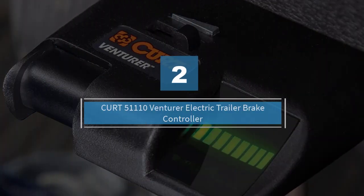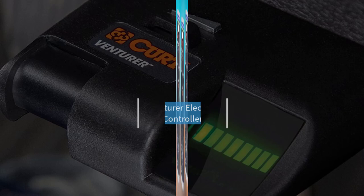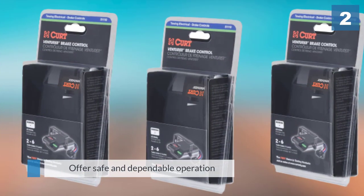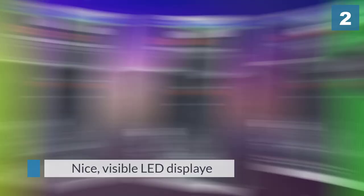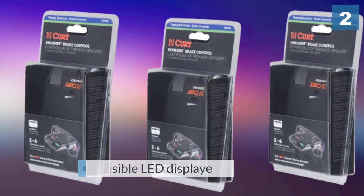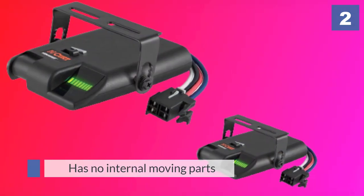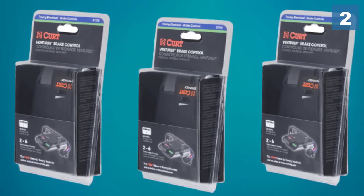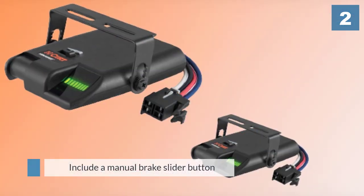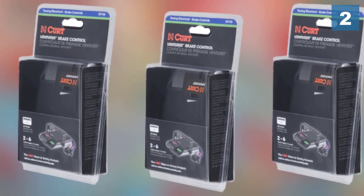Number two: the Curt 51110 Venture electric trailer brake controller, designed to offer safe and dependable operation. This is an easy-to-use brake controller with a nice visible LED display that allows you to monitor brake operation. It has no internal moving parts, so no leveling is required. Features include a manual brake slider button, an adjustable power toggle, and adjustable ramp time. This unit is fully compatible with cruise control, anti-lock brakes, low-voltage systems, and PWM systems.